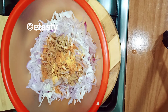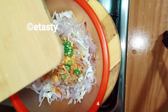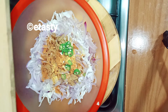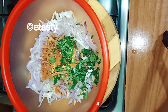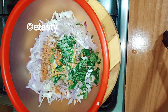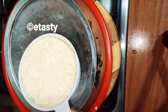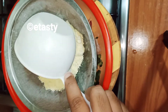Now we are going to make the masala powder. This is a grain of rice flour. We will put some baking soda, 1 cup of raisins, and 1 cup of rice flour.